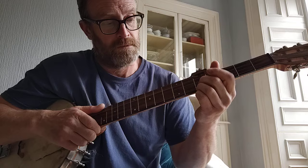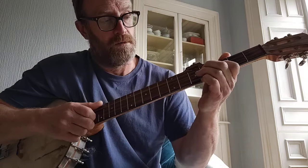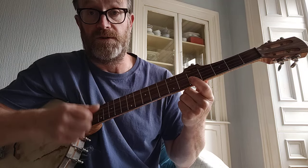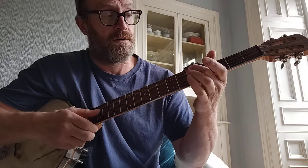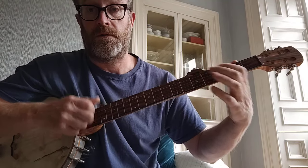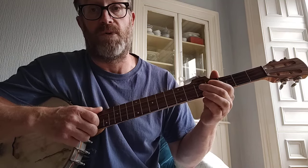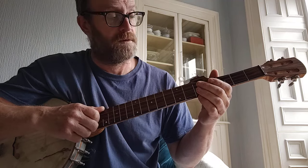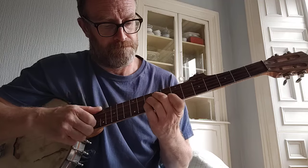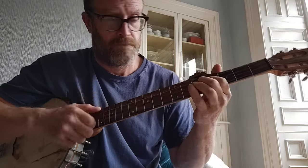Same again. This time you slide up to the ninth. And then it's the fifth fret on the first and second strings, and then open first string. And then it's the fifth fret on the third string and the drop thumb. And then you pull off to the fourth fret, and then pull off to open on the third string. So that's all of the A part.